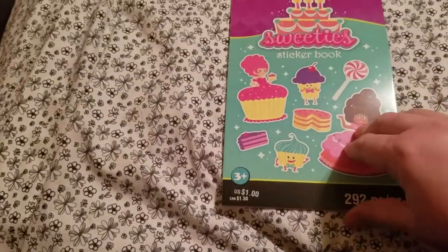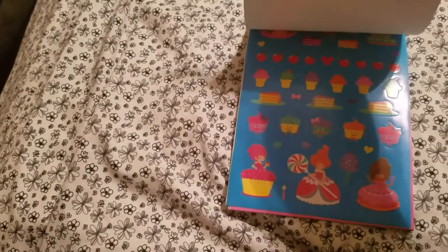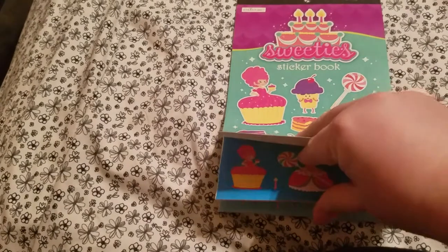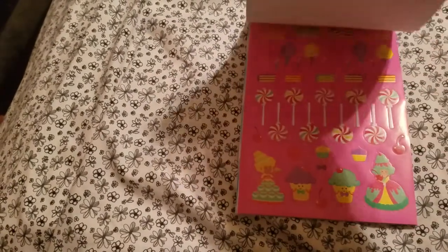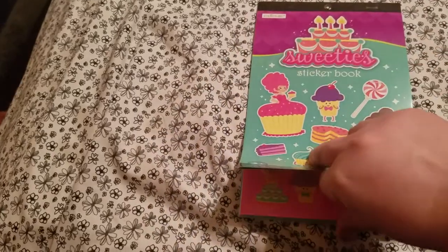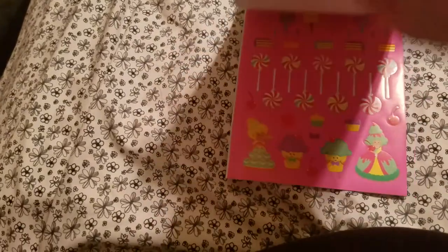I had a 40% off one regular price coupon, so I got one of these for $0.60. And then this one's the Sweeties with the cupcakes and the princesses. They probably had at least 20–25 different designs, but these are the two I liked the best. I tried to control myself because that was right when I walked in and I still had to go through the whole store.